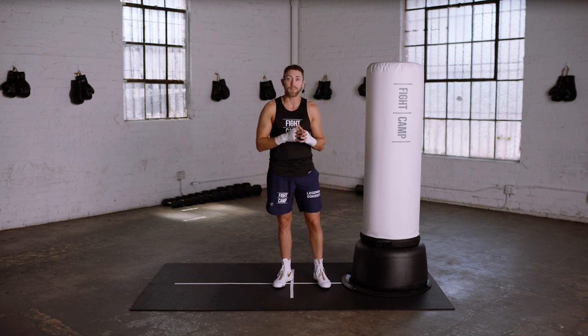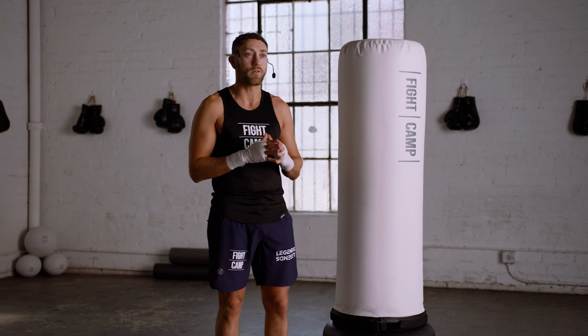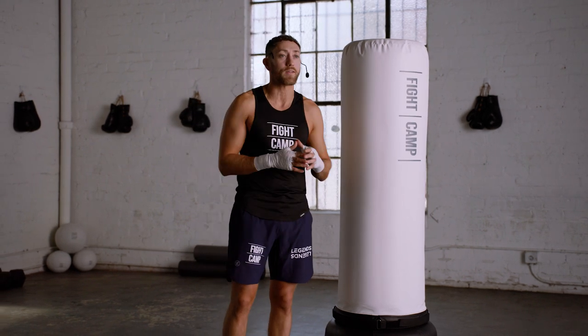Some fighters, like Mike Tyson, are inside fighters by nature. Tyson is naturally aggressive and was often the shorter opponent, so in order for him to land his big punches effectively, he had to get on the inside.